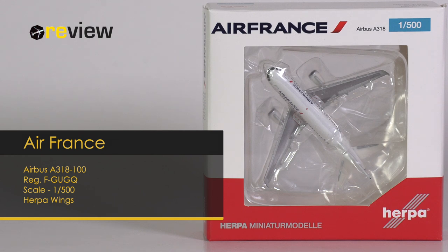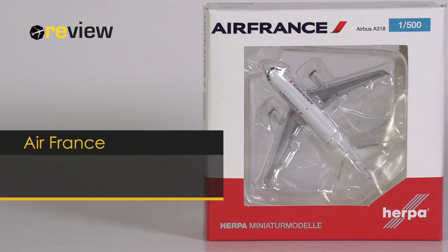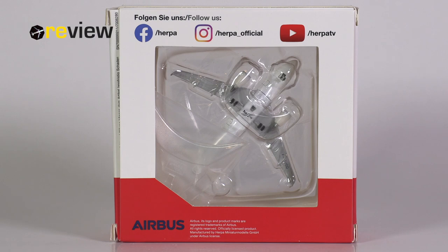At the front of the box, we have a cutout so we can get a glimpse of the aircraft model inside, and at the top we have the Air France branding. The back side of the box unfortunately continues the trend of 2020 — it looks absolutely terrible with this additional cutout. It's not protective of the aircraft model and it just looks really cheap. Please, Harper, reconsider this for 2021.